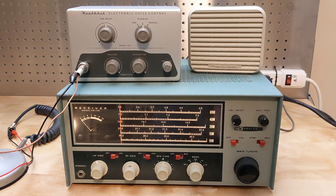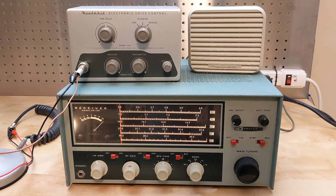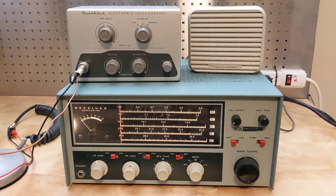In standby mode, we can see and hear that the receiver is operating and the audio comes from the speaker. In manual mode, the system switches to transmit — the receiver is muted and the speaker is disconnected. In VOX mode, the unit will switch back into transmit if I speak into the microphone. Testing, one, two, three. Transmitting, and now going back to receive. When there's no audio, it will switch back to receive after a brief delay.